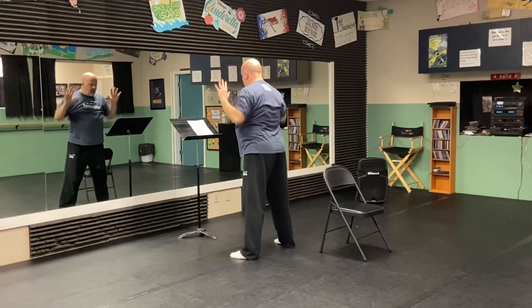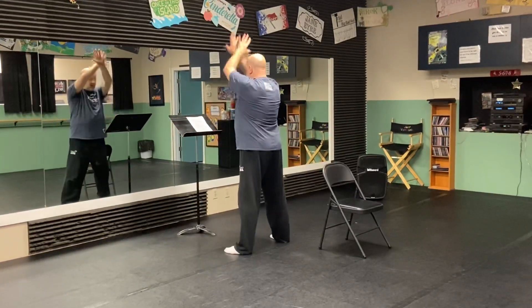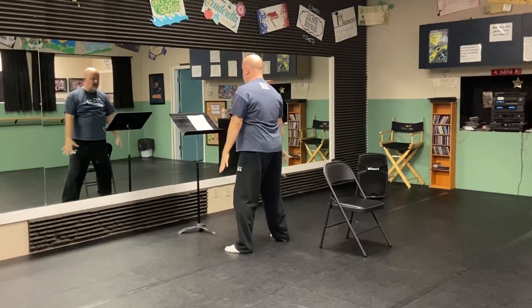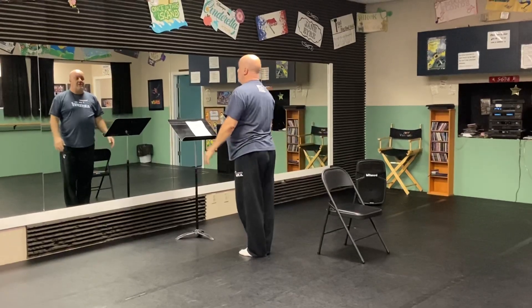Woo! And we'll make a lovely dress for Cinderella. Da-da-da-da-da-da-da-da. Woo! We do a big jump and then come together for our bow.